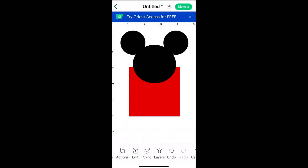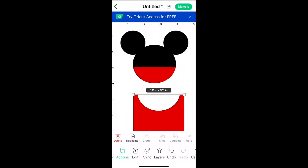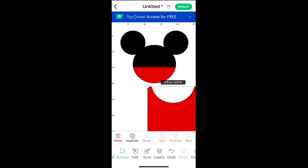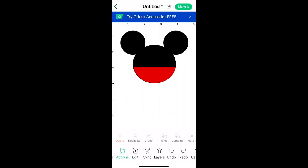Now select both layers and press Slice. We can delete the layer we don't need — just move it over and delete — and you can see we have our Mickey head and the bottom portion of the Mickey head in red.